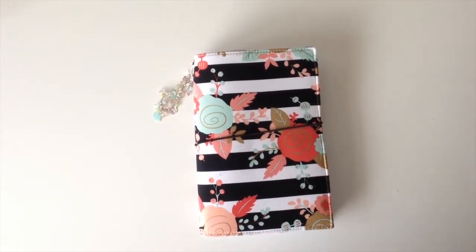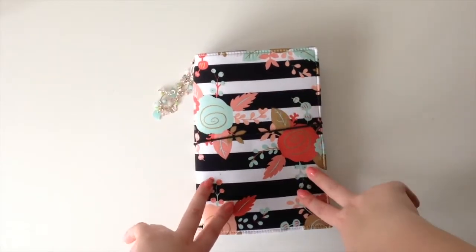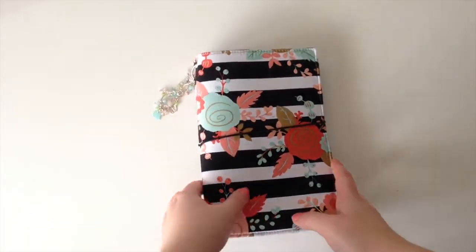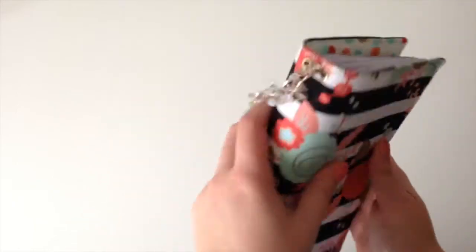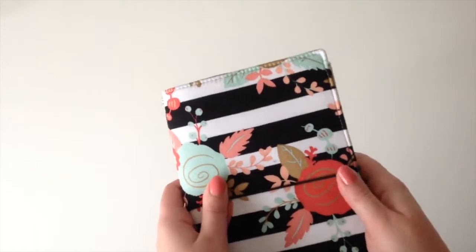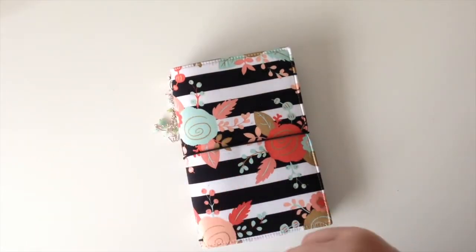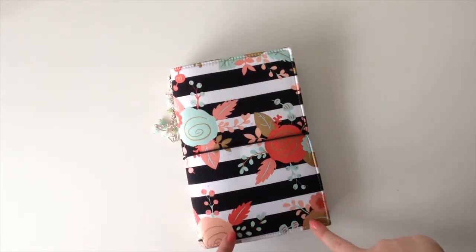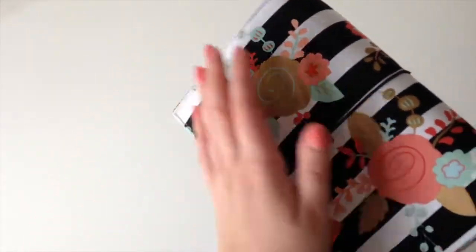My birthday was August 17th and my lovely friend who is 'So Made with Love' on Instagram bought me a traveler's notebook - or a faux dory, because it's the cover. I had asked for one and she said to me, pick seven designs that you like and she'd surprise me with one, and this was the one I really liked so I'm really glad she picked it.